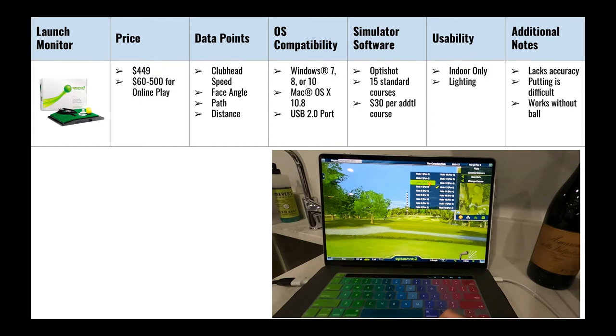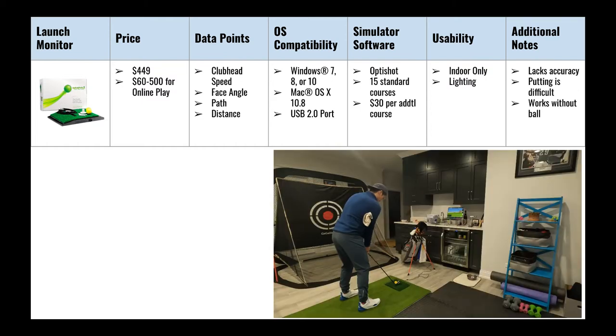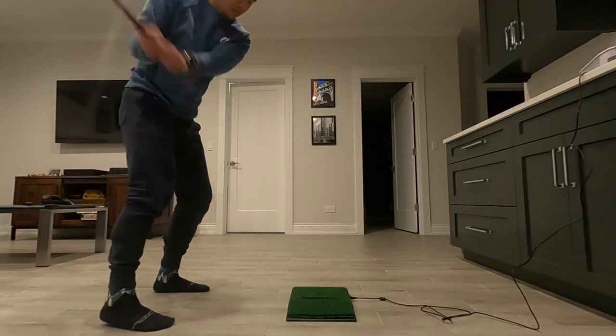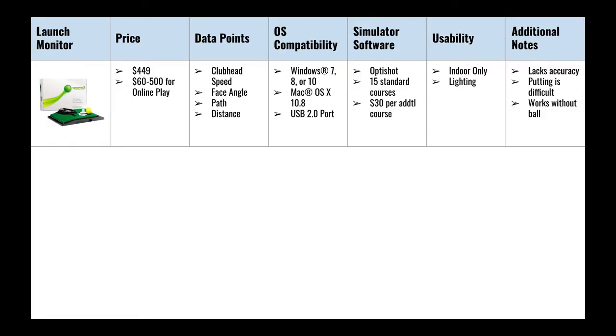Usability was variable since it really depends on your environment. It's indoors only and lighting is a critical factor — in our home, lighting impacted the sensors so that my 8-iron yardage was about 30 to 40 yards shorter than what the Trackman software showed at Five Iron. One unique thing about Optishot: you can use it without a ball, as the infrared sensors detect the club face and simulate ball flight. Overall, its highlights are the great price point under $500 and the super easy setup.